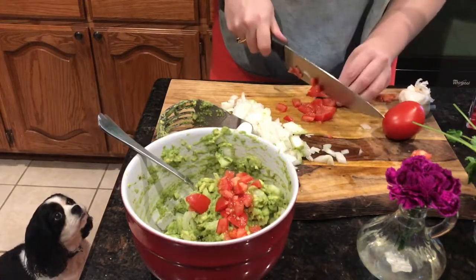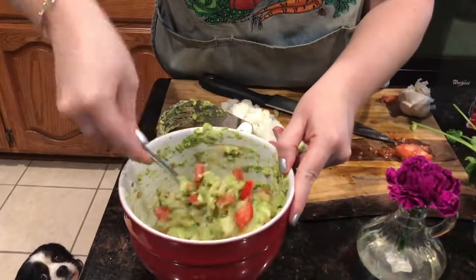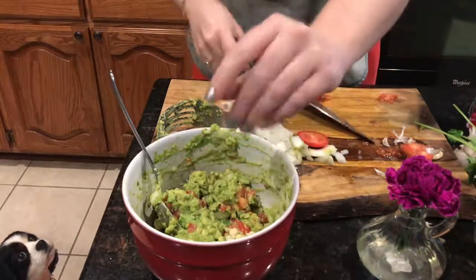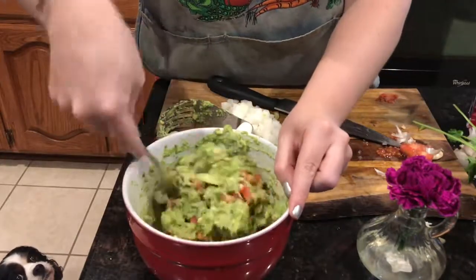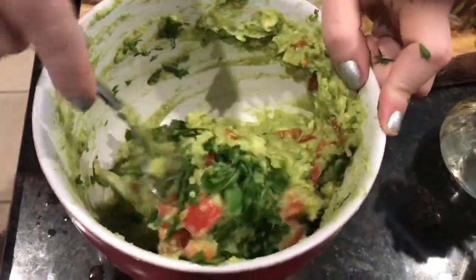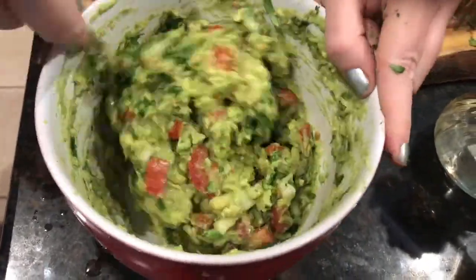Basically just mash together some ripe avocados and mix it with some lime juice, salt, some chopped onion, garlic, Roma tomatoes, and then a little bit of cilantro. Let it sit and you're good to go. It's really customizable too — you can kick up the heat with some jalapeño if you prefer. I don't really like spicy so I just really like to taste all of those wonderful Mexican flavors.